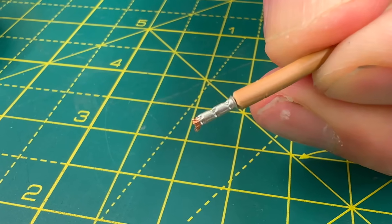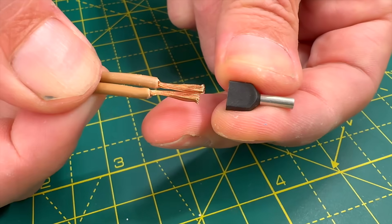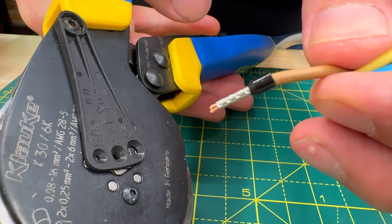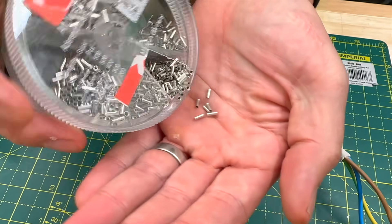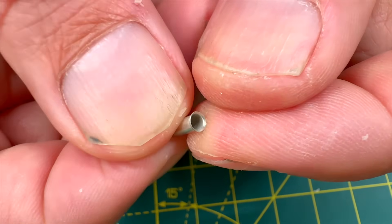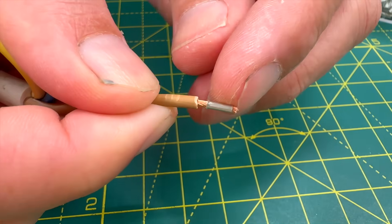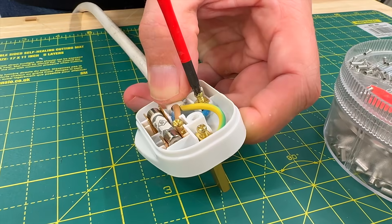At their core, all ferrules feature a barrel — a thin, tinned copper tube into which the conductor strands are inserted. During the crimping process, this barrel is compressed around the bundle of wires, ensuring a secure connection. Uninsulated ferrules are the simplest form, consisting solely of the copper tube. One end is fluted to help guide fine wire strands into the barrel, but despite this design, inserting the strands can sometimes be challenging. These ferrules are ideal for applications where space is limited, such as wiring UK-style mains plugs.